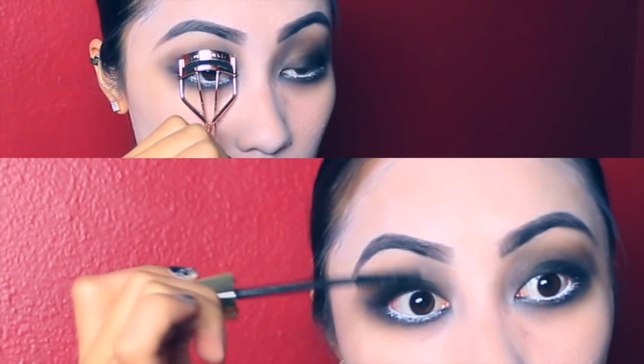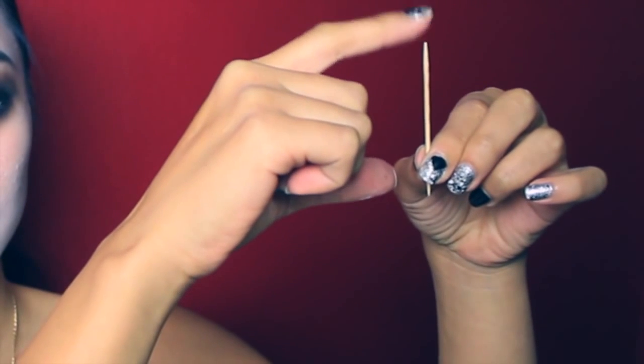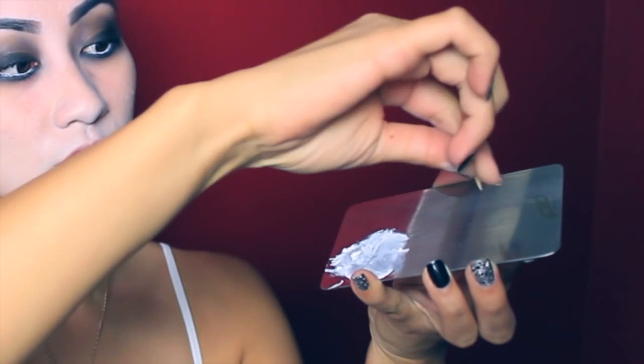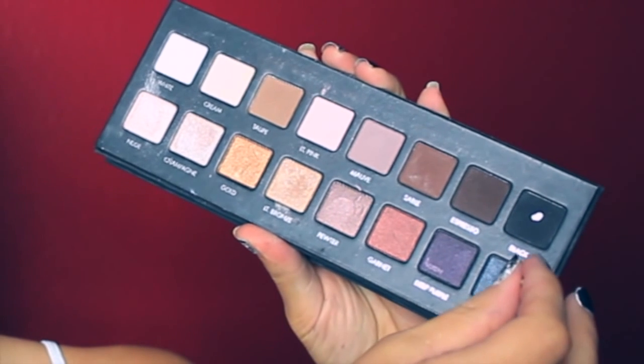I'm not going to use falsies, so I'm just curling my lashes and applying mascara. Now you're going to take a toothpick, and to make the ends less pointy, I'm going to rub it back and forth on a hard surface to flatten them out just a tiny bit. With one end of the toothpick, I'm going to dip it into a dark gray eyeshadow, and I'm going to swipe it once on the back of my hand so I don't have too much product.